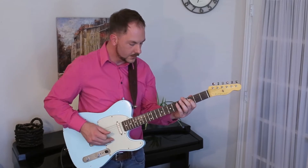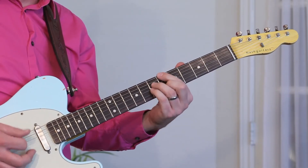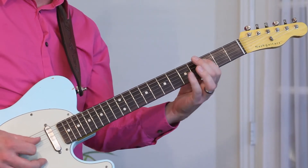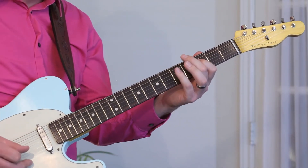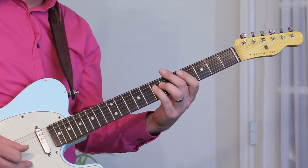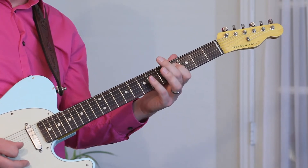We're going to start in roughly the same area, just a fret down. With your first finger, fret the third fret F — that's the five relative to B-flat. So you're going to start with five, flat six, using a slide. With your first finger on third fret F, slide up to the fourth fret F-sharp. Then grab with your pinky the seventh fret A, and slide up to the eighth fret B-flat. So that's 5, flat 6, 7, 1.